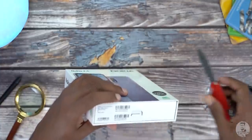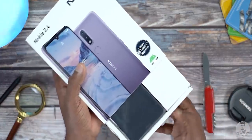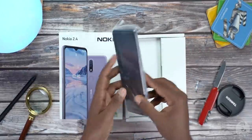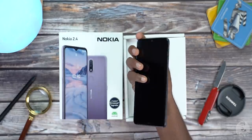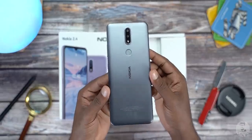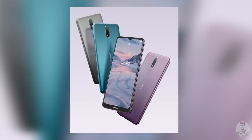Let's now slice through that seal and get this box open. First thing inside the box is the Nokia 2.4 wrapped in protective plastic film. We have the Nokia 2.4 in Charcoal — that's what HMD Global is calling this matte gray finish. But there are two other color choices as well: Ford and Dusk.